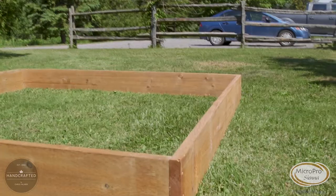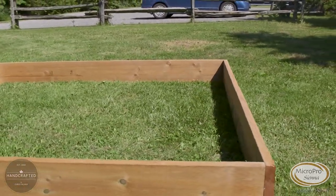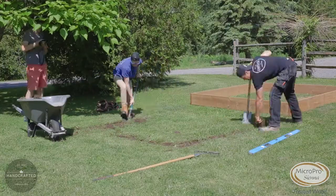We've positioned our box in an area that we feel is pretty level — not too many high points, not too many low points. It makes everything a lot easier when setting your frame into the ground.